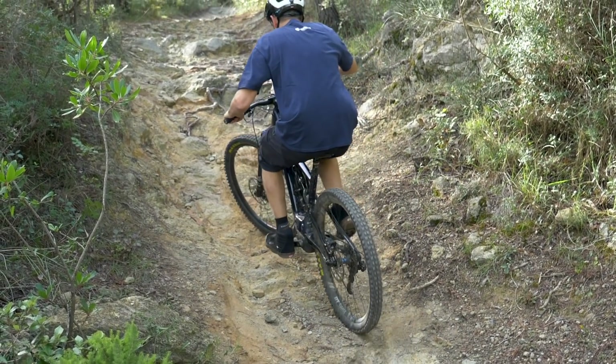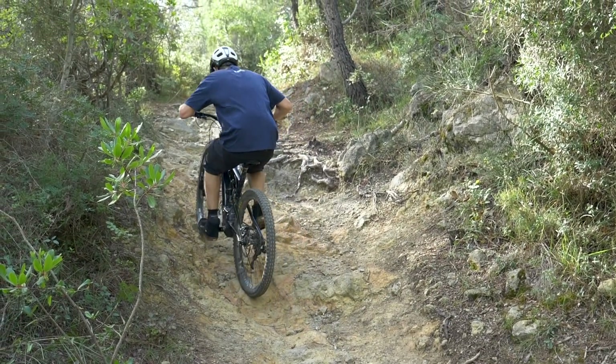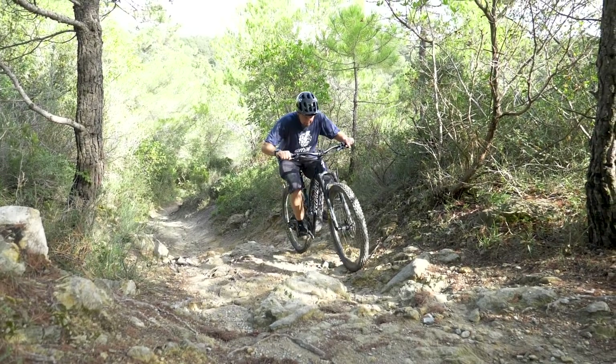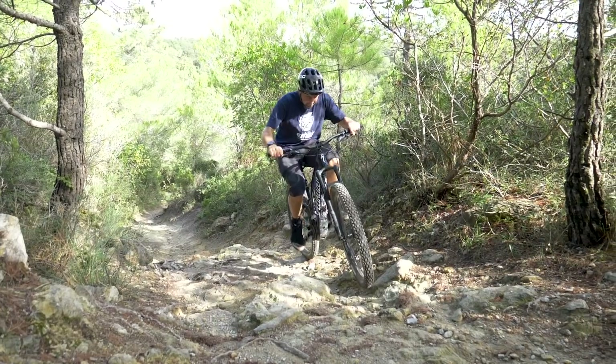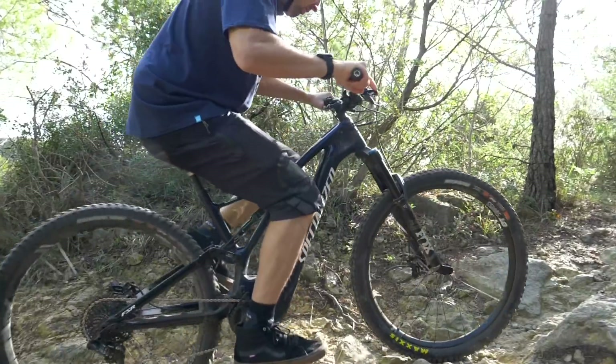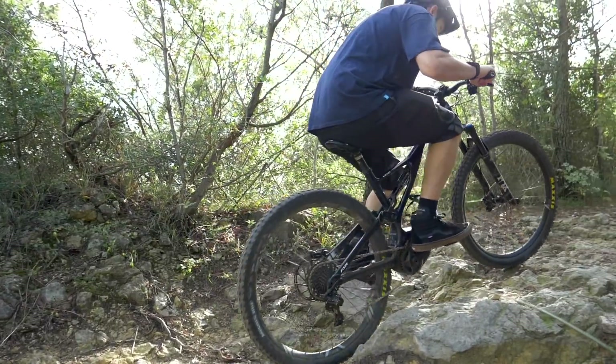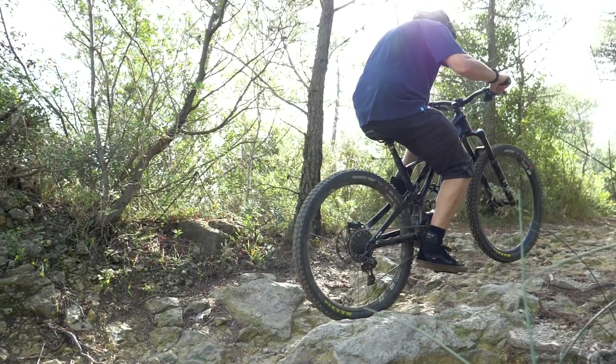The approach to the climb is key. Drop the seat, engage the power mode you need, and the gear to suit the climb. Focus on your desired line and feel how the bike is reacting to the climb as you go up it. If the front lifts, shift your weight forward. If you want the front to go light, shift your weight back. It's definitely a balancing game. With the seat slammed, it should see you to the top of the most technical of climbs.